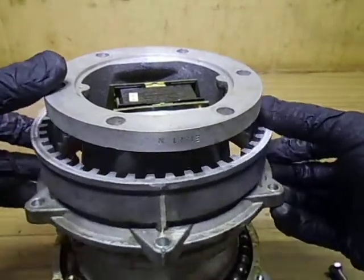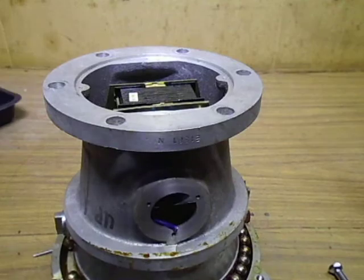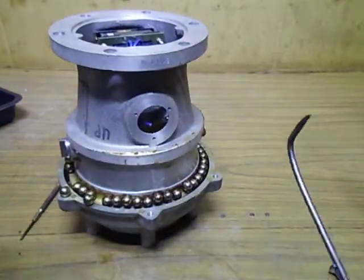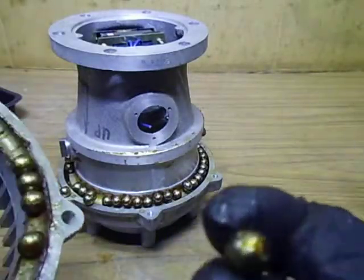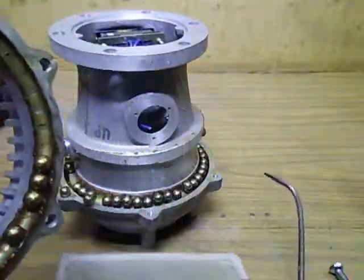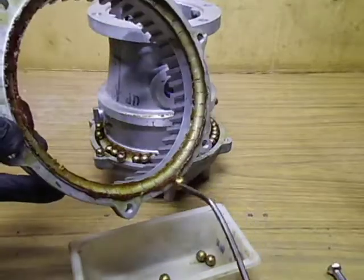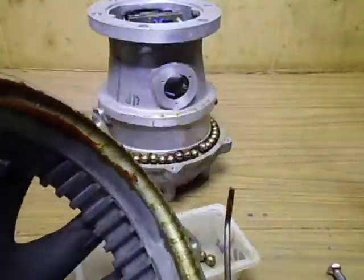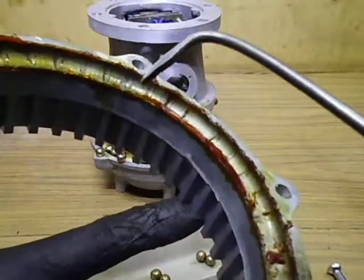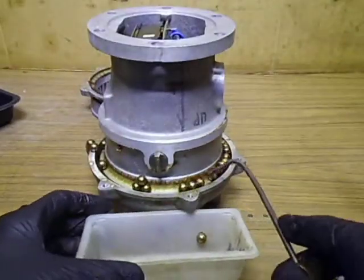The bearing is going everywhere. This grease is in a bit worse condition and a bit drier too than the previous one. As you can see, it is a lot more sticky. This is actually gone off — it's toffee-like. I've seen it worse than this but it's quite bad.